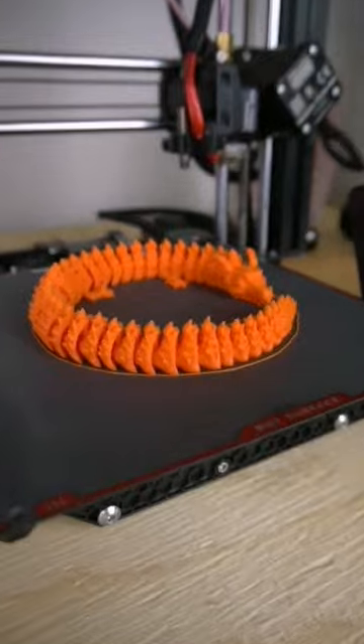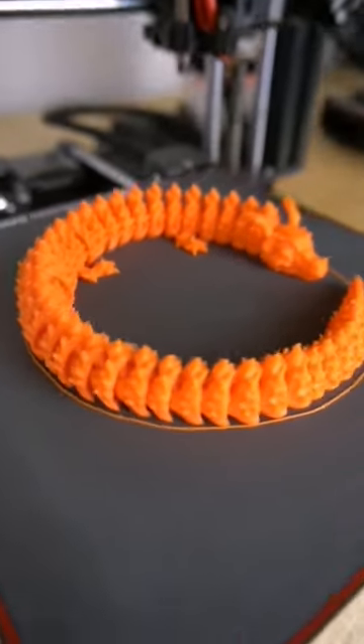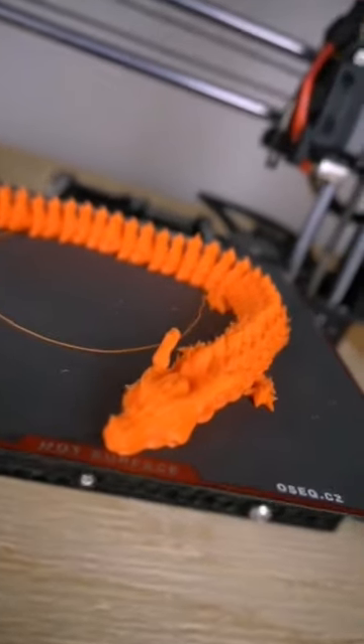Yes, this thing is absolutely beautiful. This sheet from Asik is definitely recommendable — check out their website for more information.